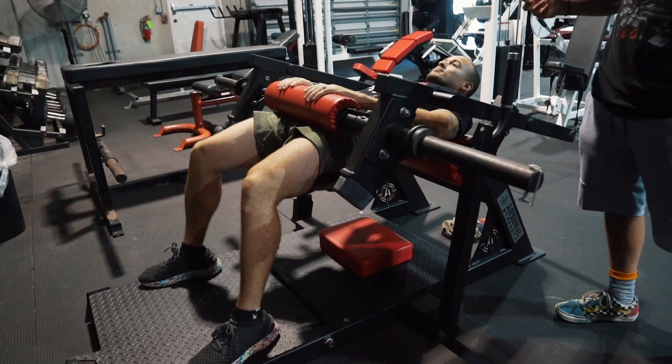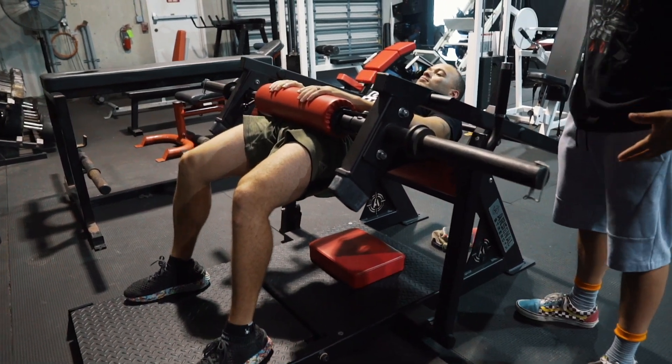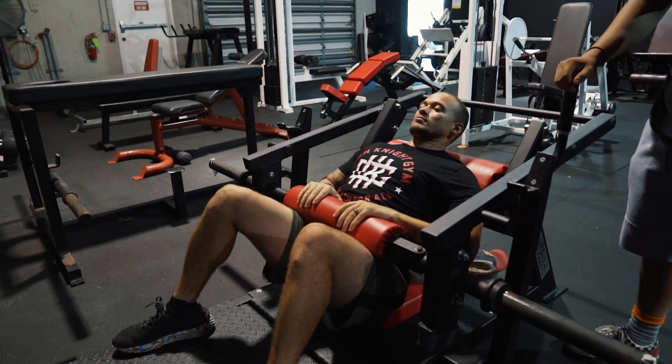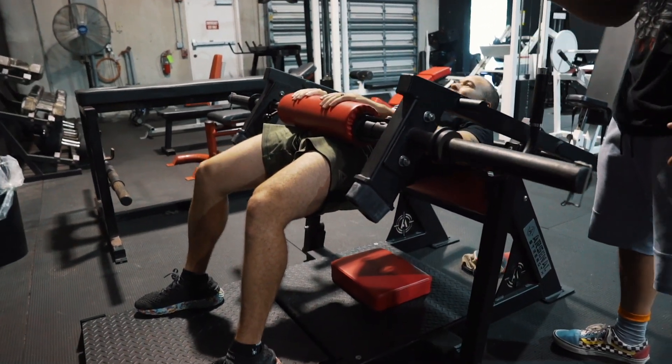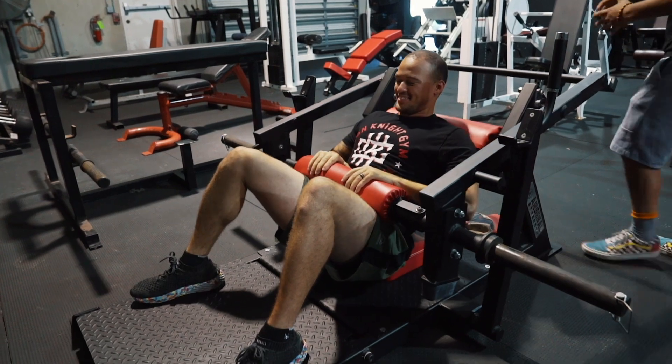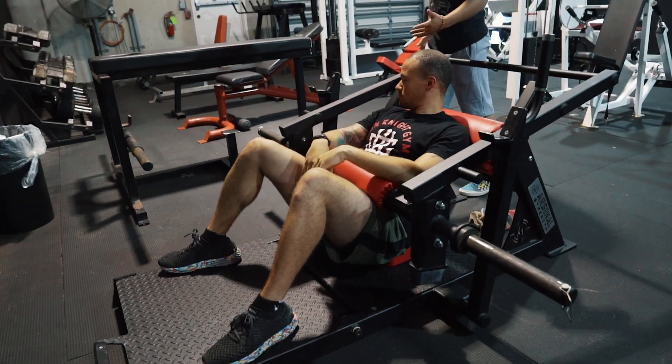Make sure at the top, I like to do a little bit of a pause — flex your glutes, come back down. That's how you perform the machine hip thrust.